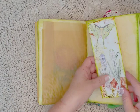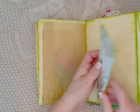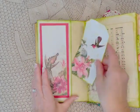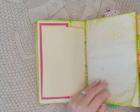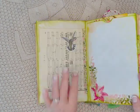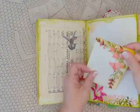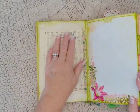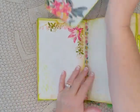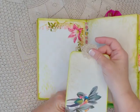I have some fussy cuts here but I also have stenciling inside. Another pocket here with a tag. Sheet music. These are all tea-dyed papers. There's a journaling card, another cutout, and another card here with some old antique lace — I think it's antique, I got it used.